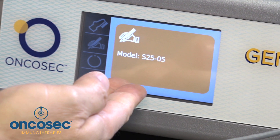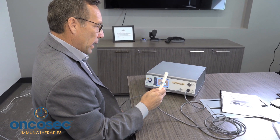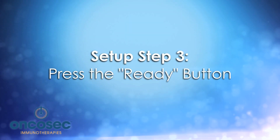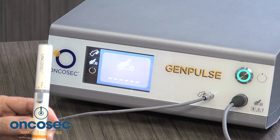The system then tells you exactly what type of model is being used. Once the applicator model has been recognized, you press the ready button. Once you press the ready button, the applicator is ready for therapy.